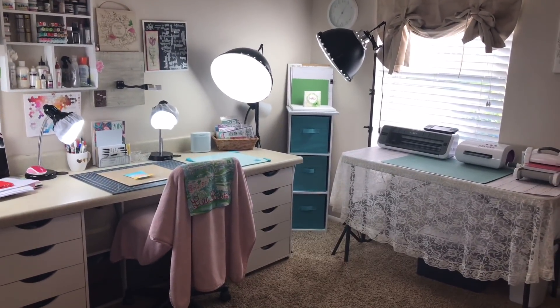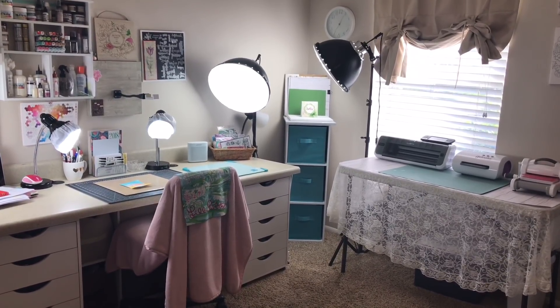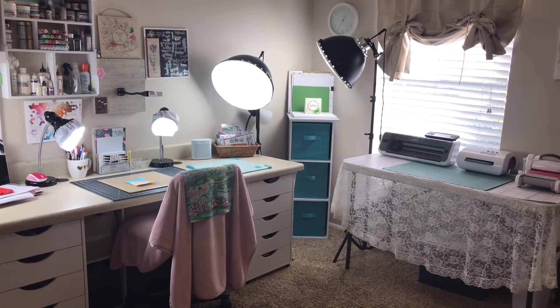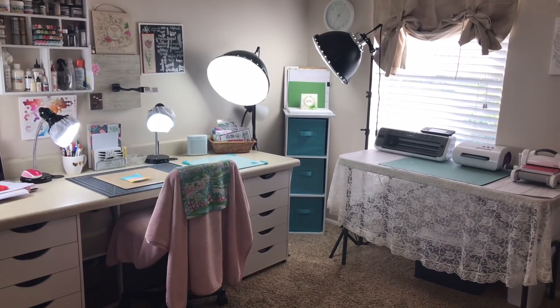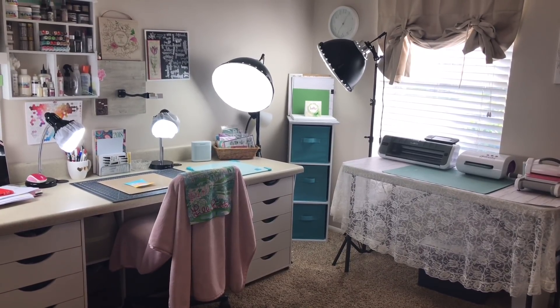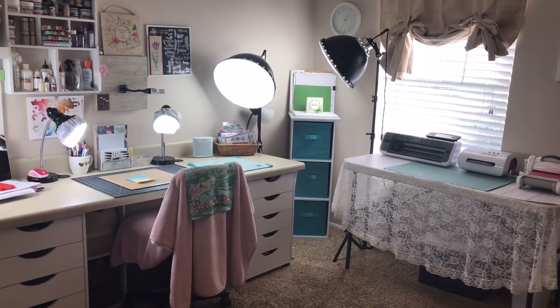Good morning guys. Welcome to Didey Dye's Crafty Corner. I am doing a handheld video today so please excuse any dizziness, nauseousness, or whatever you might be feeling as I move around. I've been asked a few questions that I want to answer and I figured the best way to do it is just to show you. And I also want to ask you a question, so let's get to it.